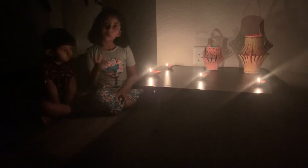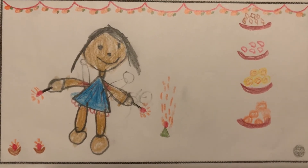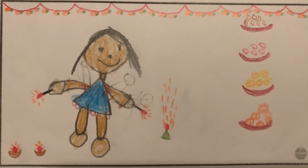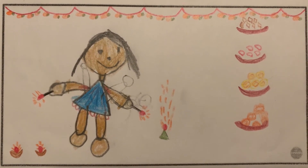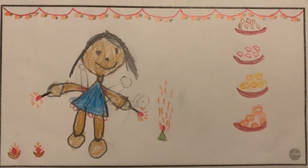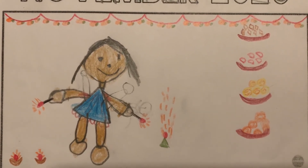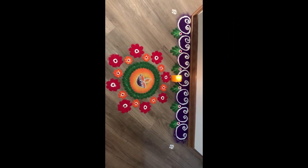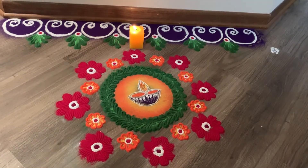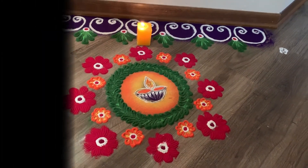Diwali is my most favorite. I made this Diwali picture — it's my calendar and I drew me and two diyas and fireworks and some sweets and also some flowers. Can you see this beautiful rangoli that my mom made? In India they make rangoli like this.